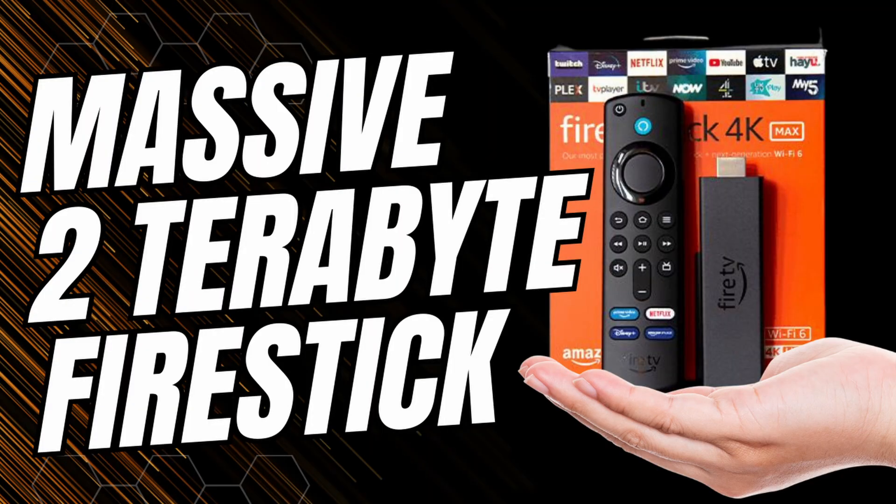Hey guys, welcome back to my channel. A quick help video on the Fire TV Stick — I recently did a video on this topic.